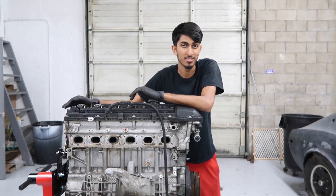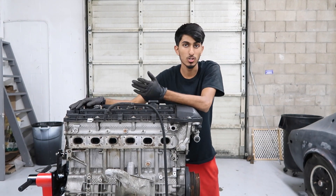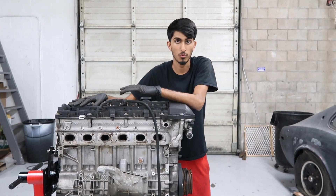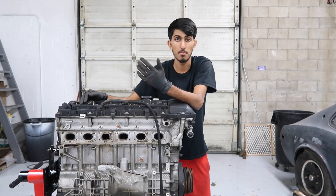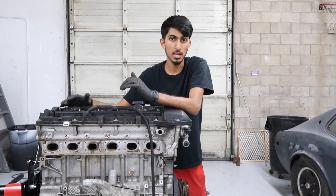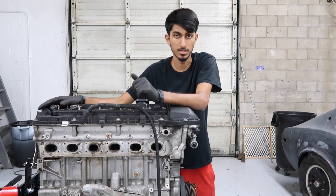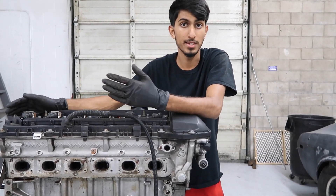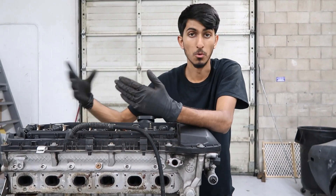Hey guys, welcome back to ShopLife. In this video we're going to be removing the valve cover, spark plugs, ignition coils, the vanos, and other sensors off of this M54 that we're disassembling. This engine came out of a 2001 BMW 330 convertible. The reason we're taking it apart is it had overheated and pretty much has no compression in most of the cylinders, so we're going to take it apart and see how bad the damage was and if it's repairable.